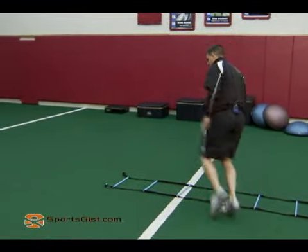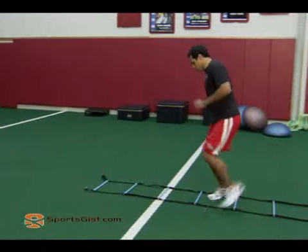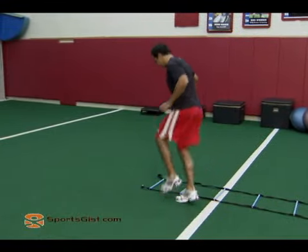Once you get going, quick arms and then quick feet. So he's going to cross over, step out. Cross over, step out. Cross over, step out. Trying to work on that first quick crossover step. And good.